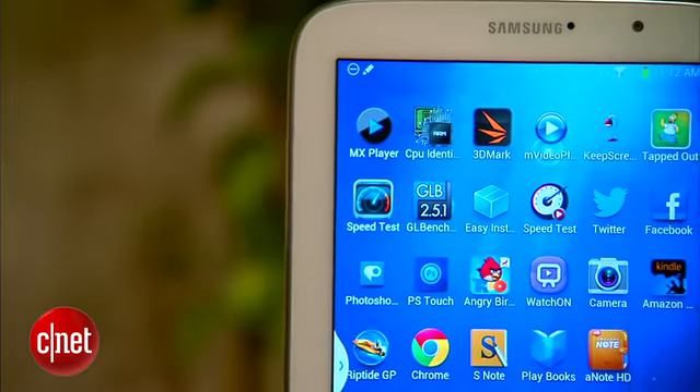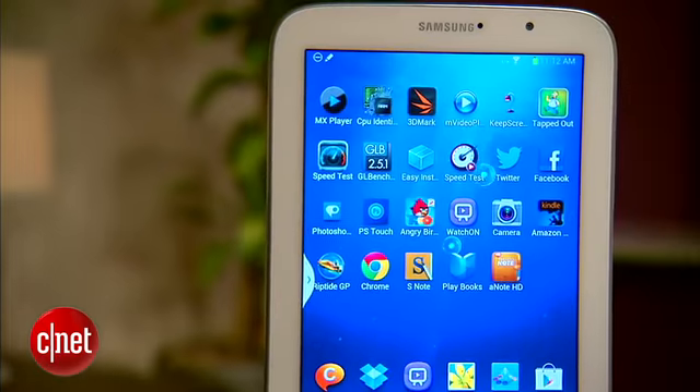Check out my full review for pricing info. I'm Eric Franklin, and this has been a first look at the Samsung Galaxy Note 8.